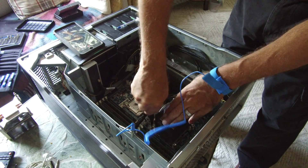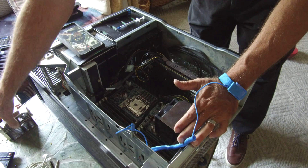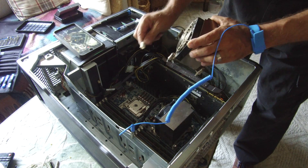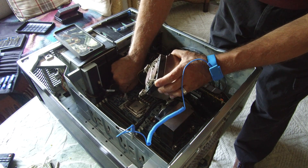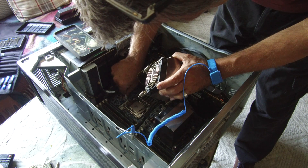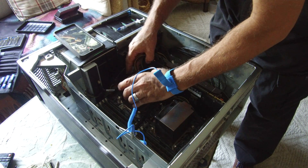Those heatsinks are in, and we're getting ready to put the other one in. And that's plugged in.